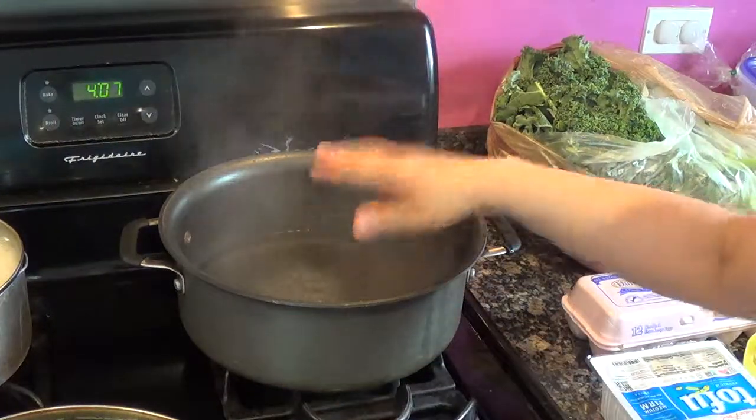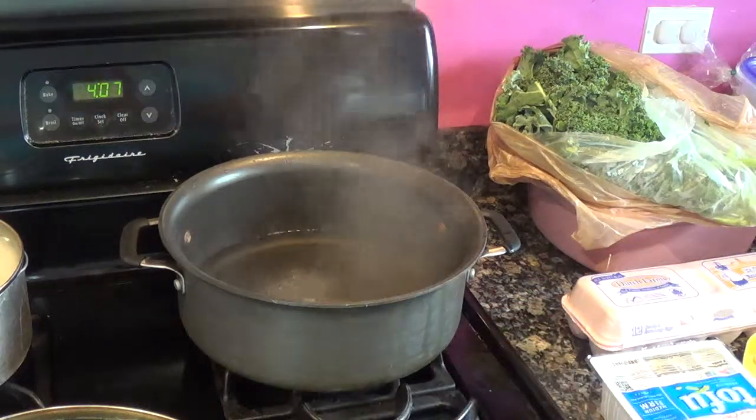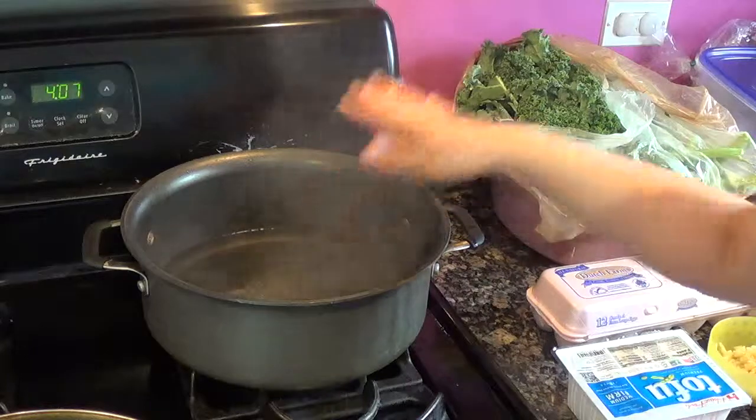Here's my hand so you can see the size of the pot. I think it's about 8 quarts — I'm not sure, but here's how big my hand is, just to give you a sense of scale.